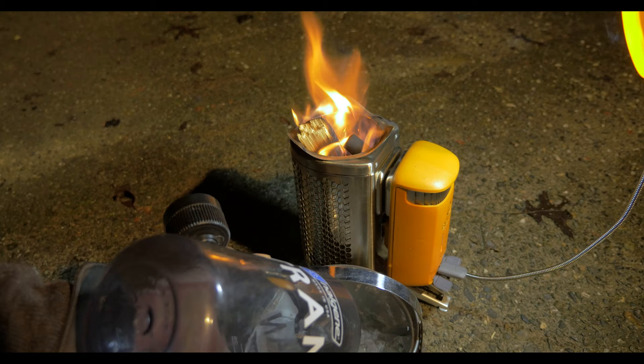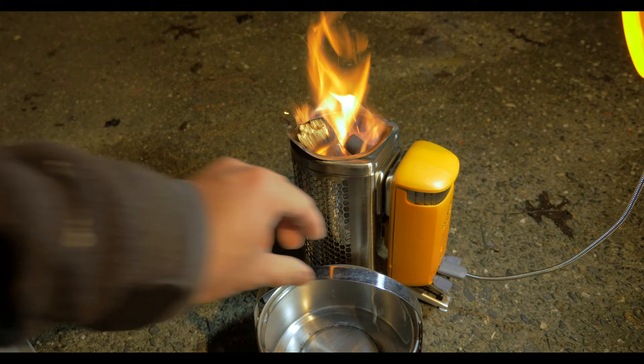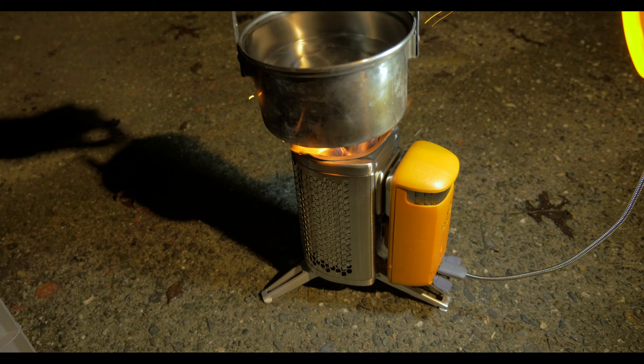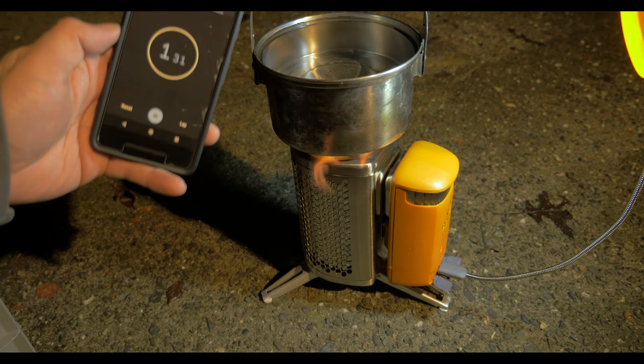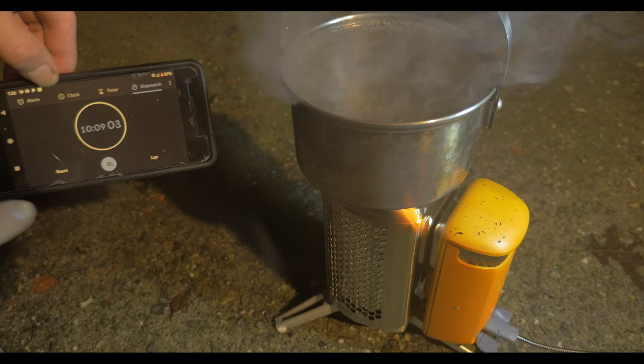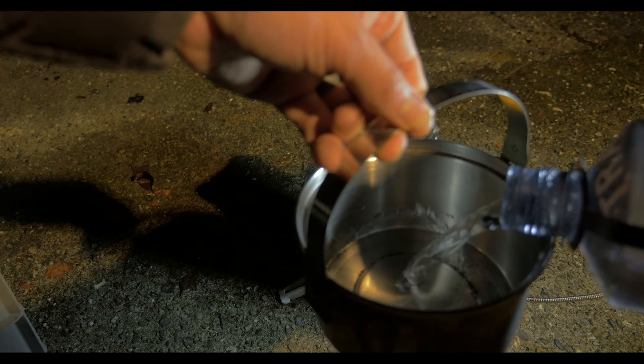To test the heat output of the stove, I did a one-liter boil test. I'm using a standard stainless steel pot without a heat exchanger, and in this test I'm not going to be using a lid. The ambient air temperature is 40 degrees, the water is about 60 degrees, and we're testing this at 100 feet of elevation. It took approximately 10 minutes for the stove to reach a rolling boil, and it took three refuels to do it.